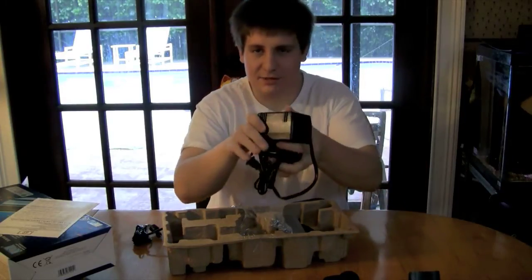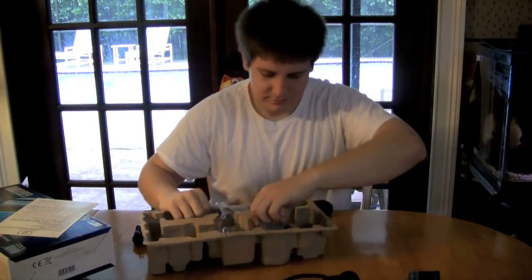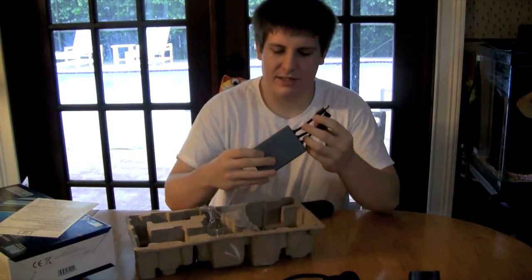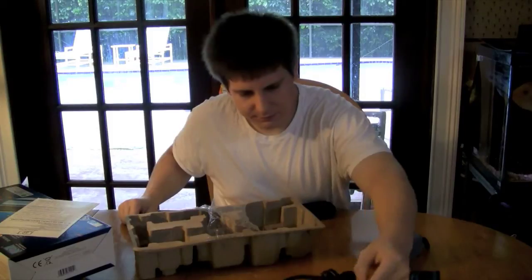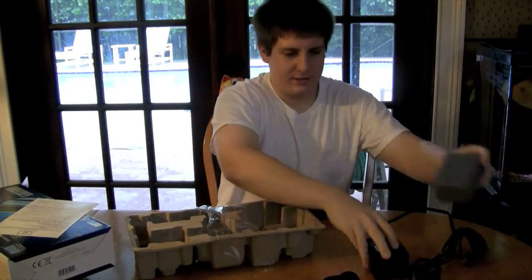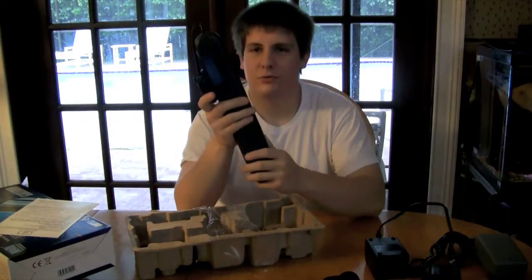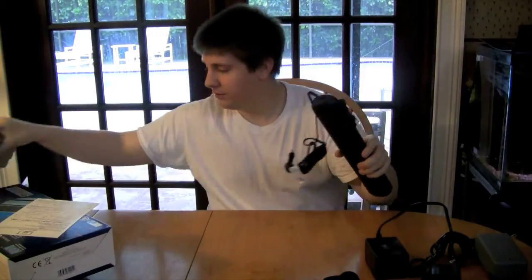I'm guessing this is the ballast right here — this is a big boy. I'm going to be using that outside, probably have to wrap it up in something. Actually, that's the power supply and this is the ballast. So to sort it out: you've got your power supply, your ballast, your power head, the actual lamp and flow path, the UV sterilizer housing, elbows, and the brackets.